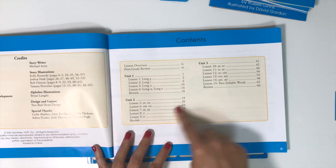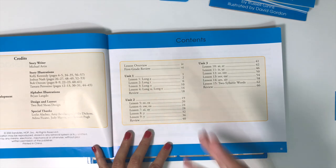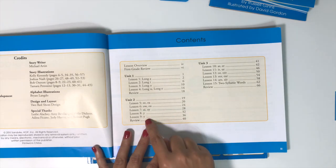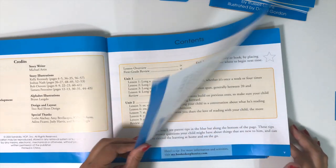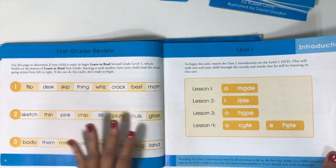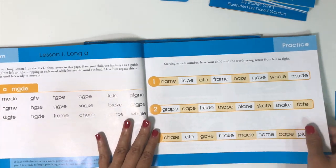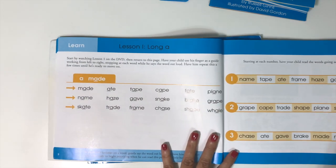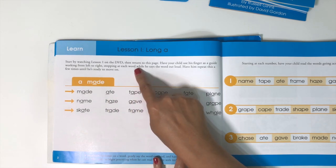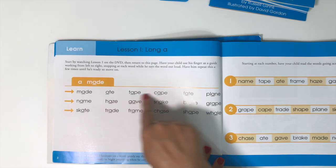Inside the book, it's broken up into units. Each lesson focuses on a particular sound or phonics rule — for example, the EEE sound or the Y sounds. Since this is the second grade book, you have a first grade review before moving into the units. Each lesson has a learn page where you practice words that follow the phonics rule, such as the long A sound.